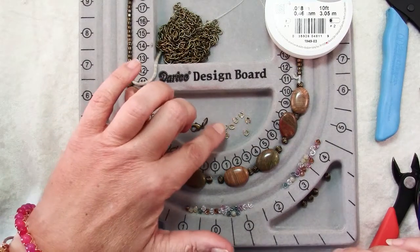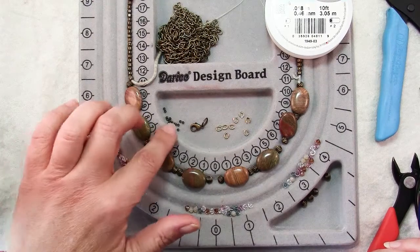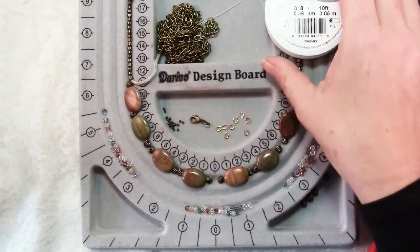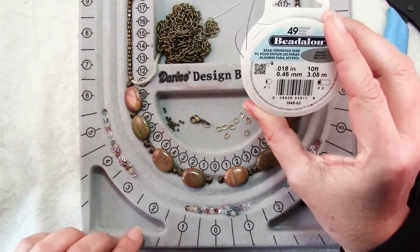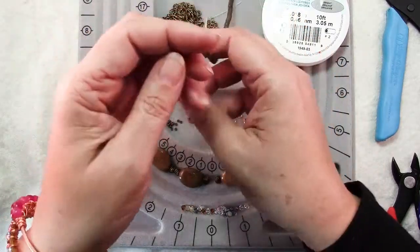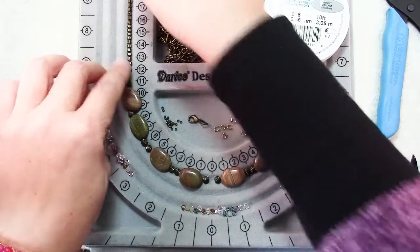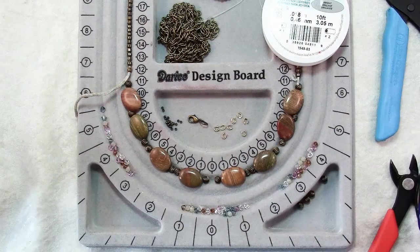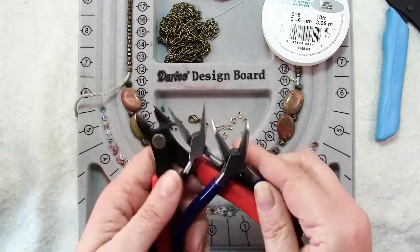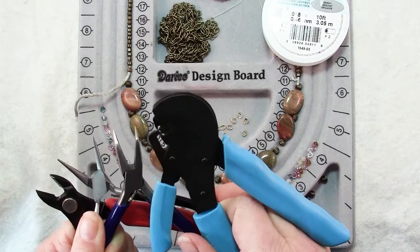For finishing you'll need 8 wire protectors, some crimps, a clasp, a little bit of chain for finishing your end to make it adjustable, and some bead stringing wire. I also have some 3 mm brass beads to finish the end after my jasper beads. For tools you'll need wire cutters, chain nose pliers, and a tool for your favorite crimping technique — I'm going to use the One Step Crimper.